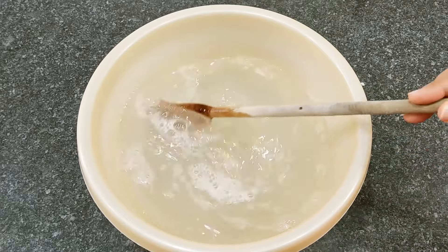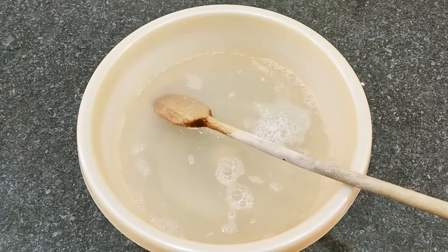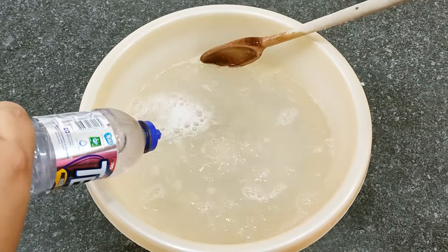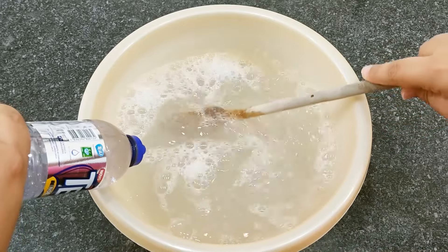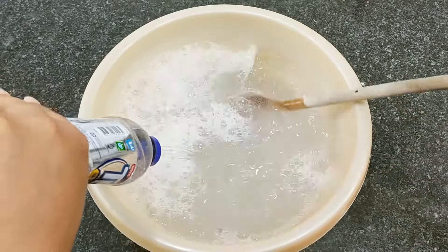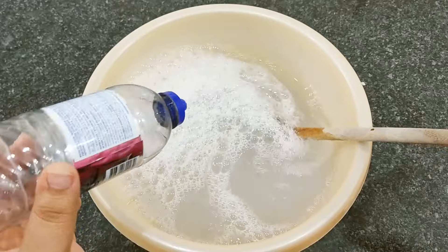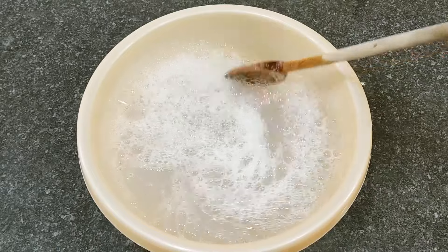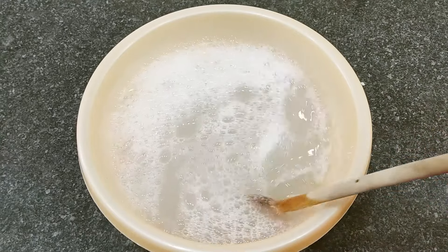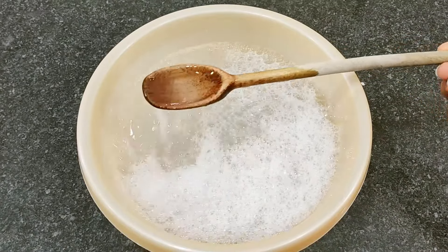I've already mixed everything completely and added all the vinegar. Now I'll add the detergent little by little and mix well so it incorporates and takes on the consistency of our base. We've essentially made a base for multiplying our detergent. I've added all the detergent — you can see it's already super consistent and thick. If you want it even thicker, you can add more baking soda, but I don't see the need here.